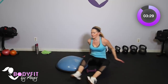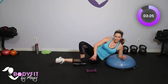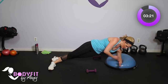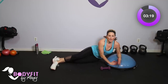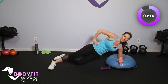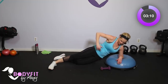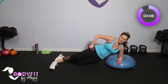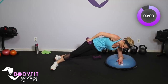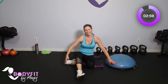Swing it over to that other side. Find your balance, either on the knee or all the way up. Elbow right beneath the shoulder. And then take it down and up. Breathe. Excellent. If you want the challenge, take it here. That's hard. Last two, and one. And relax. Good.